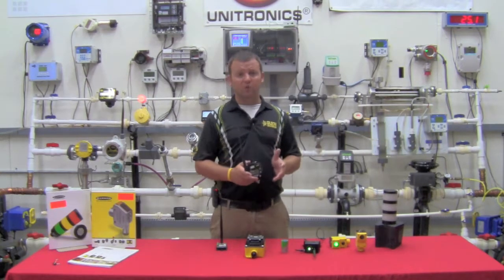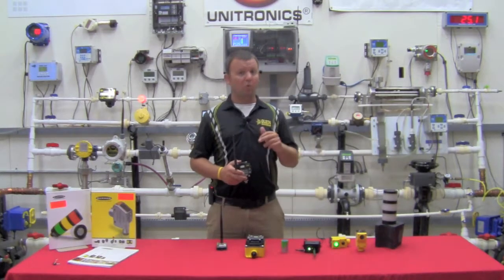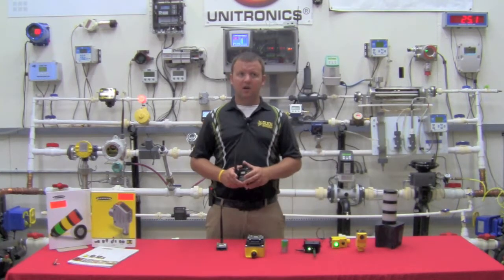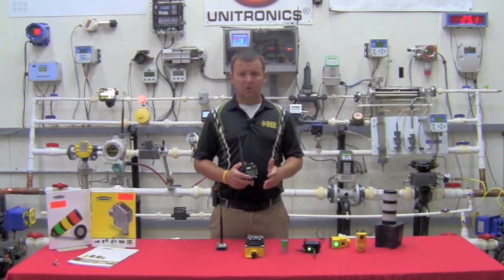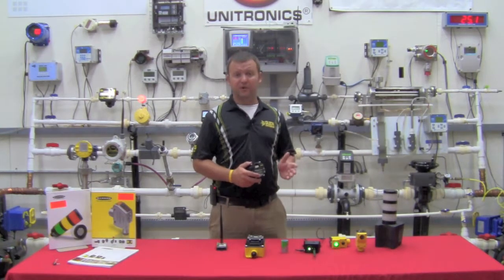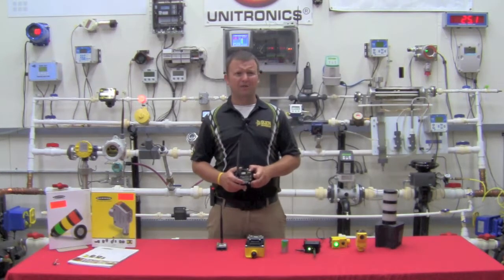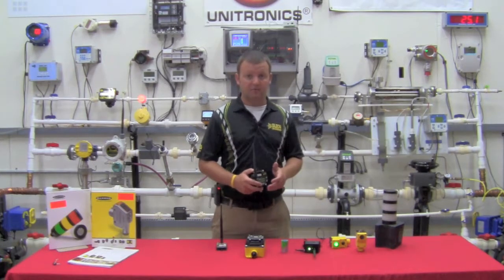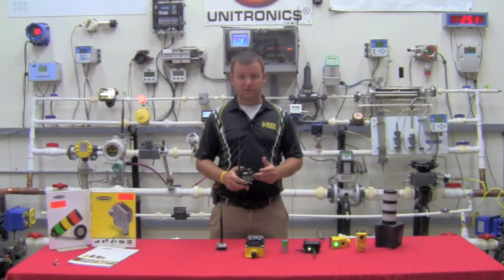The 900 megahertz buys us additional benefits in the sense that we can actually boost our transmit power up to one watt, which is the maximum allowable by the FCC in a license-free configuration. If you've had heartaches in the past with WirelessHART or any of the 2.4 gigahertz communications, it's because you're limited on your actual transmit power. WirelessHART offers something around 65 milliwatts compared to the one watt we're able to provide in the 900 megahertz configuration.